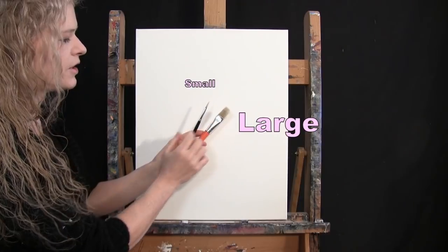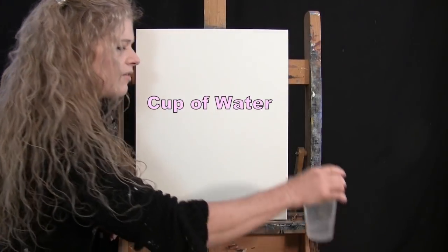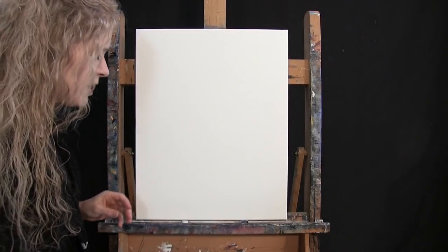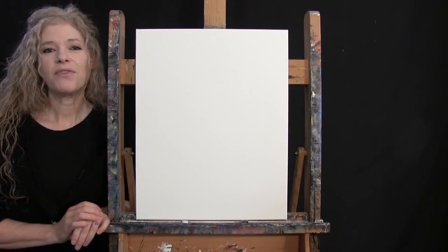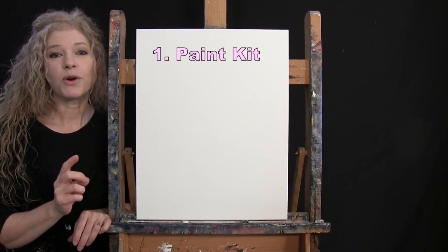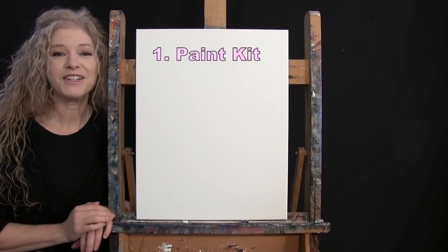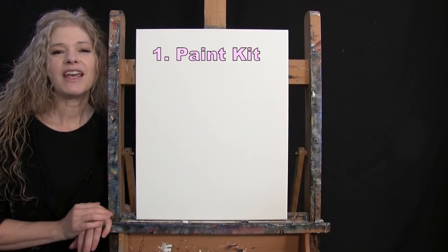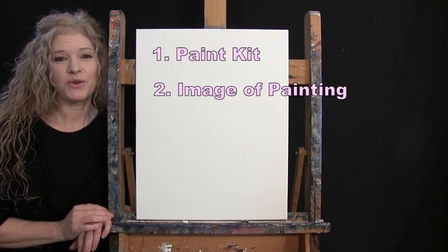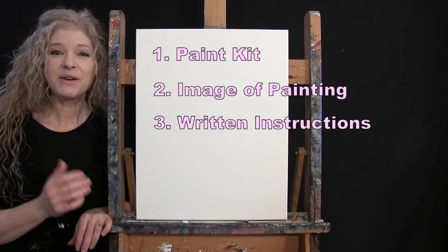I refer to these brushes as small and large as we go through the painting process. You'll want a cup of water for washing your brushes and a paper towel for drying them. Down in the video description, I'll provide a link to purchase the same paint kit I'm using, a free downloadable image of the final painting for visual reference, and written step-by-step instructions. And that's all we're going to need today.